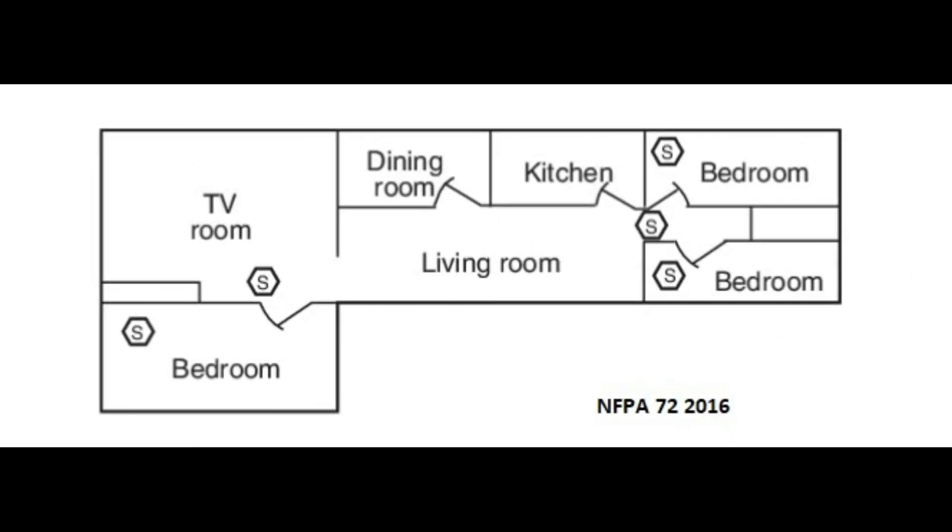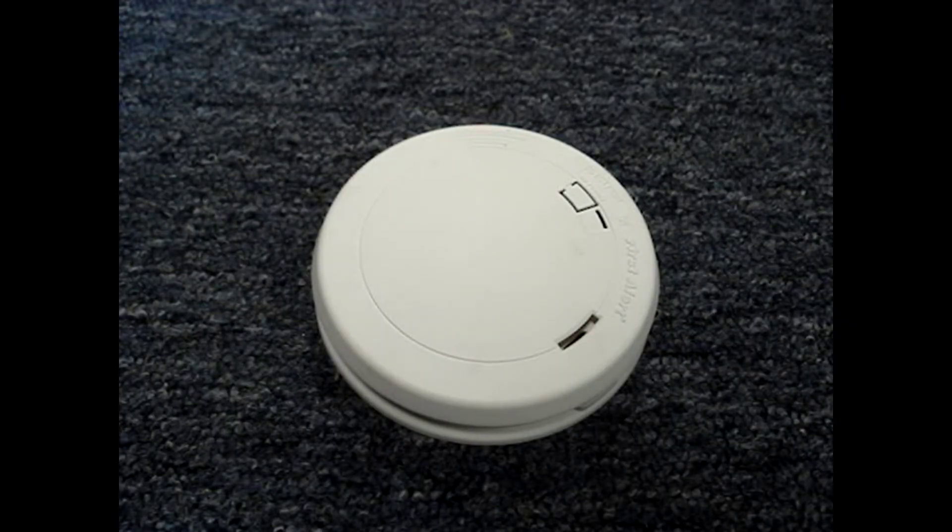Here's an example of where the bedrooms are not clustered in one area. If you follow the guidelines in this video, odds are you'll have few nuisance alarms, you'll have adequate coverage, and you'll be in the ballpark for code requirements.